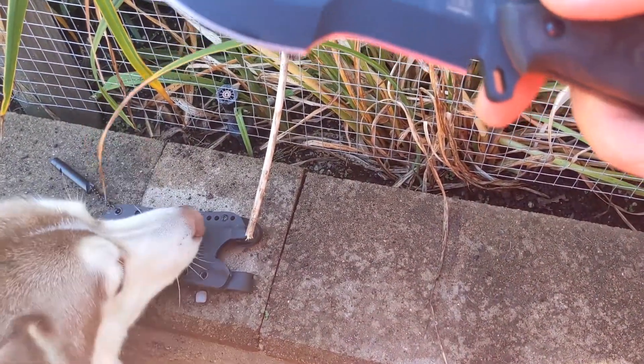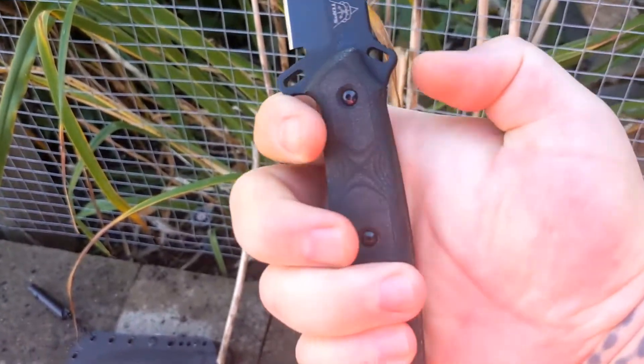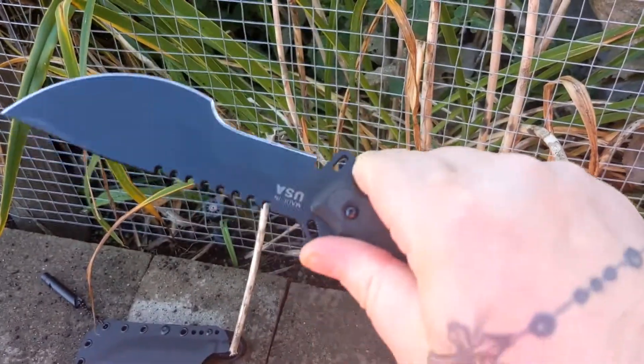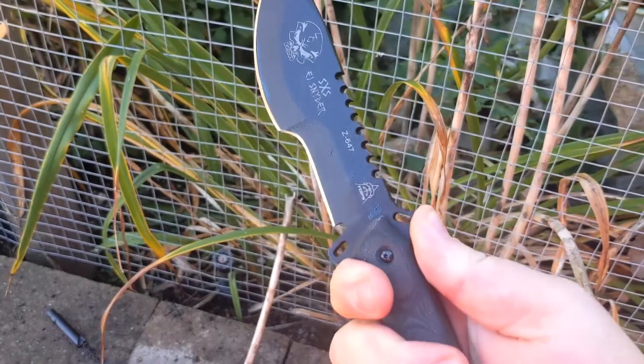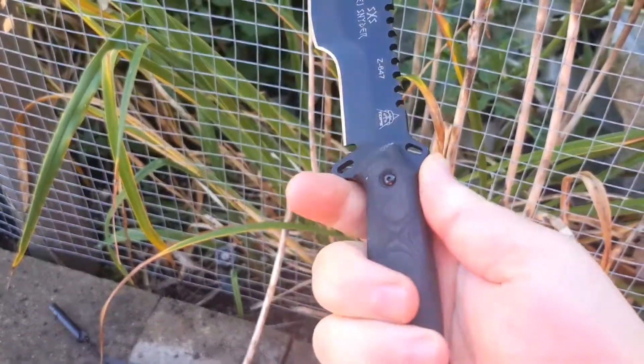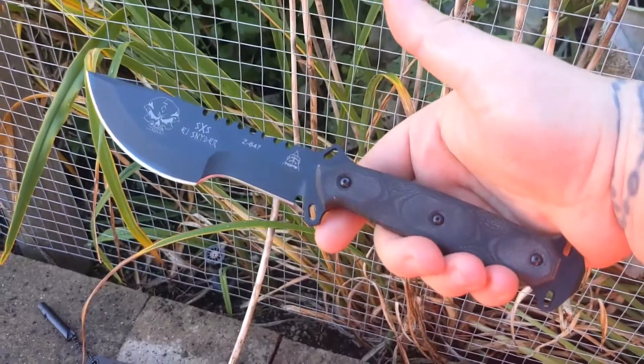It's got about a three point seven inch blade, so it fits your hand really nicely. I like the two ramps up here — if you were to do any piercing action, it's definitely going to protect your hands from that, especially if you're wearing gloves. Beautiful addition to my collection.